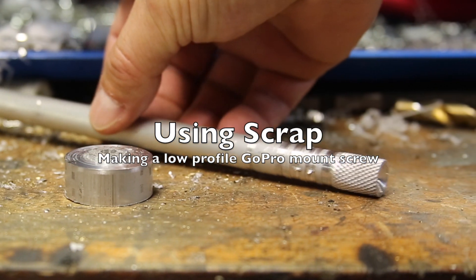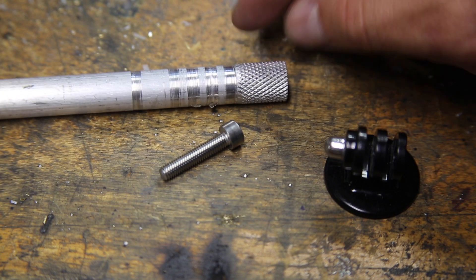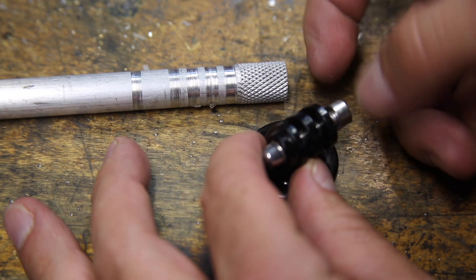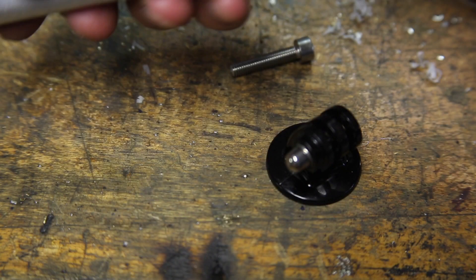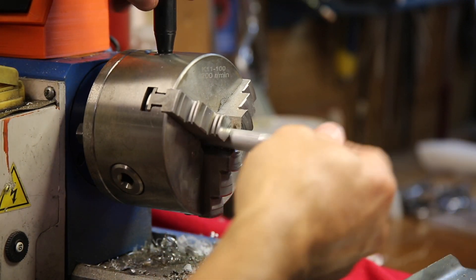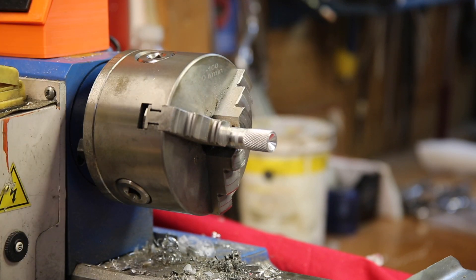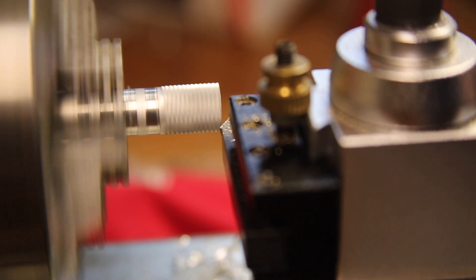This is another reclaiming project that is going to be making a low-profile GoPro mount screw with some of the leftover knurled section of aluminum round stock from the Scribe project. First, I just wanted to bevel the edge a little bit to make it a little smoother and do some sanding to smooth out any sharp edges.